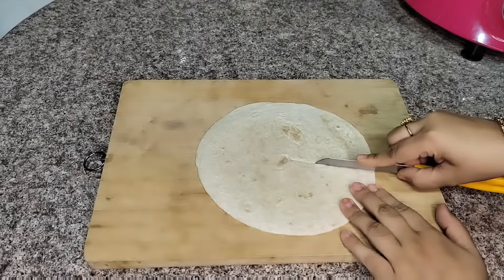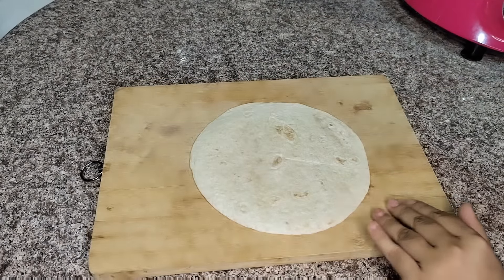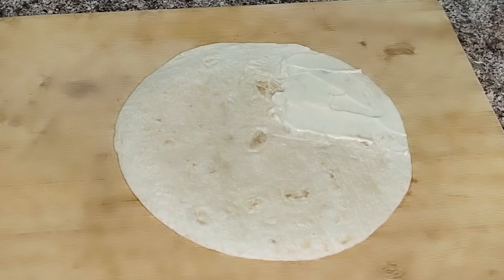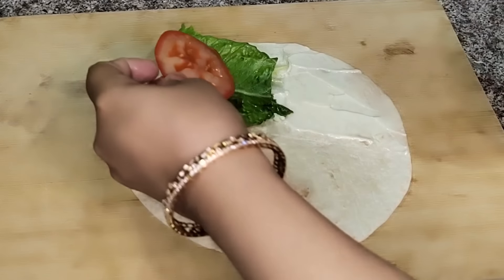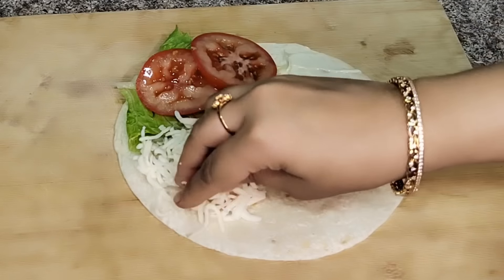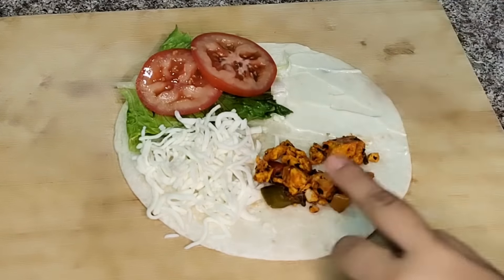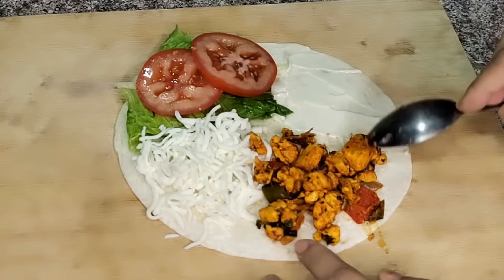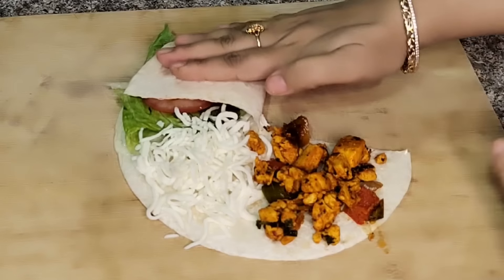Here I have tortilla wraps with slits made in them. In the first section I have mayonnaise, and ketchup if you want. In the second section I have lettuce. In the next section I have tomato — you can skip it if you don't like. In the third section there is mozzarella cheese. In the fourth section I am adding the marinated paneer. This is a very trendy viral wrap — you fold it by overlapping.